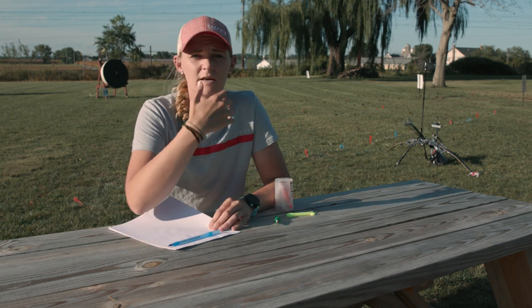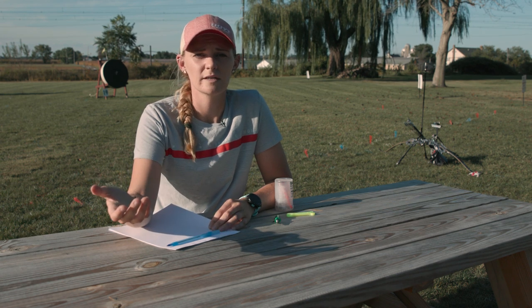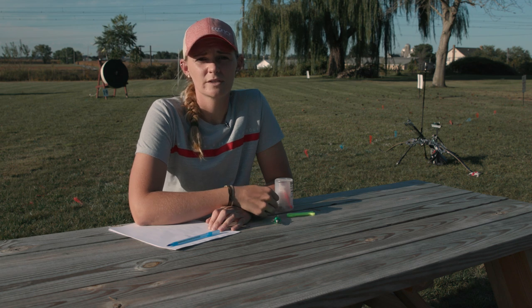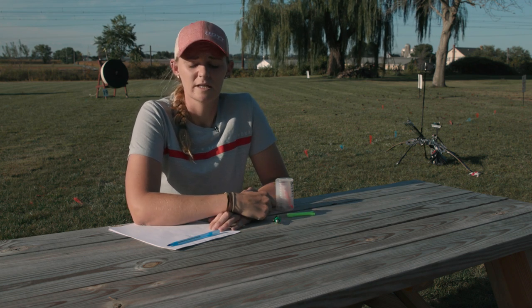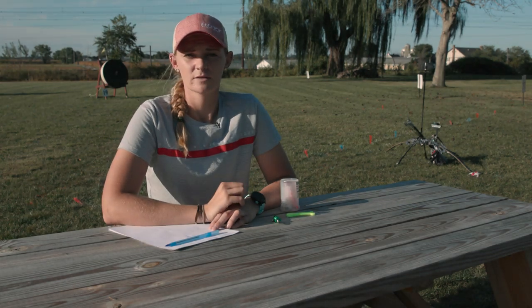I hope this was really informational — these are all things I have tried, practiced, and tested over time through scoring and competitions. I recommend going to your local pro shop for help, or calling the tech support here at Lancaster Archery for fine-tuning assistance. Thanks for watching today — if you liked this video, make sure you like it, subscribe to Lancaster Archery's YouTube page, and hit the notification bell to be notified for more videos. Have a great day!